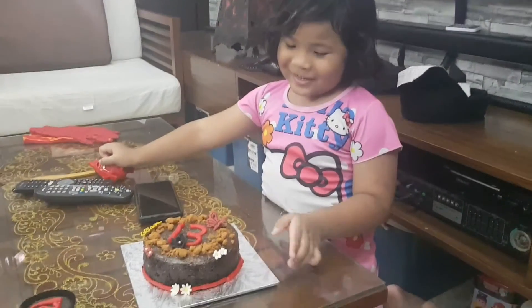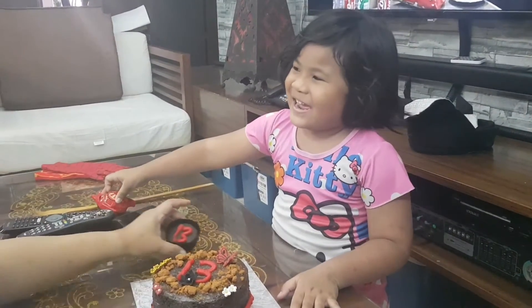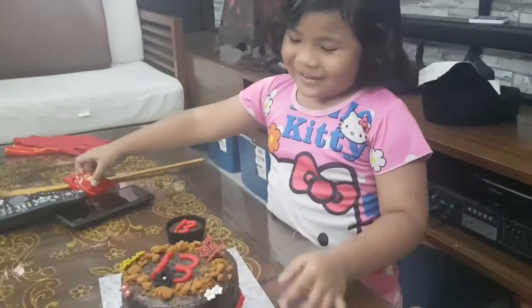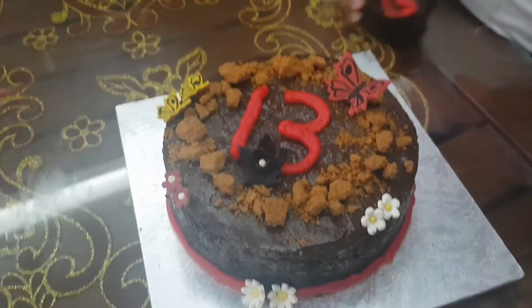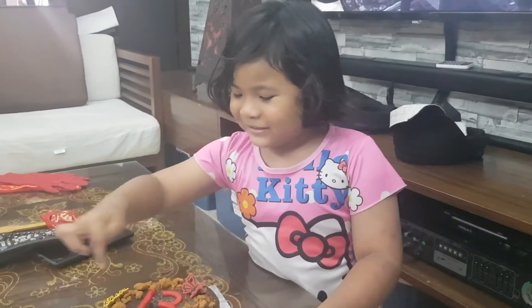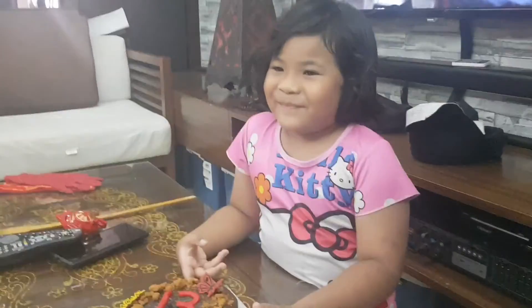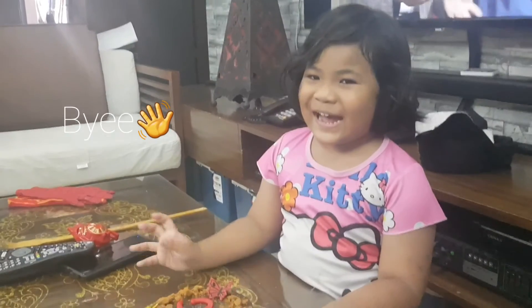So this is the result. Happy birthday, Akcik! This is the cake and the cupcake. Both of them are the same, but it's the ring for Akcik's birthday. Bye-bye! Thank you for watching.